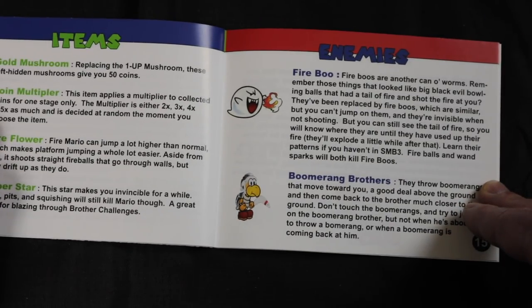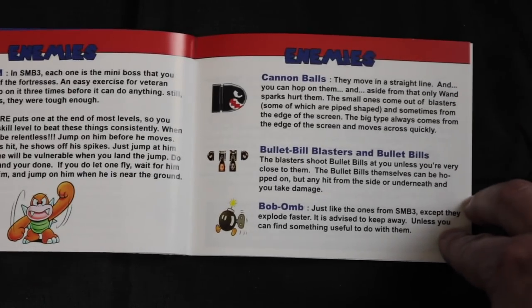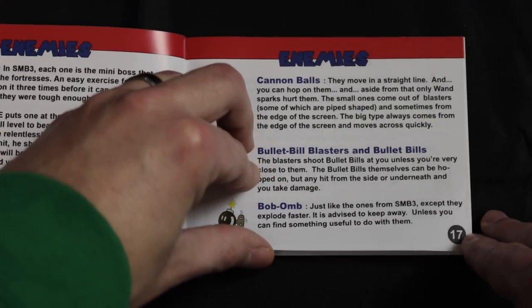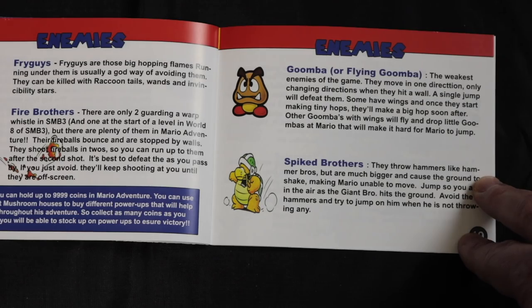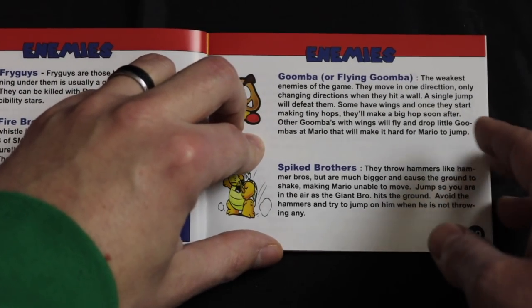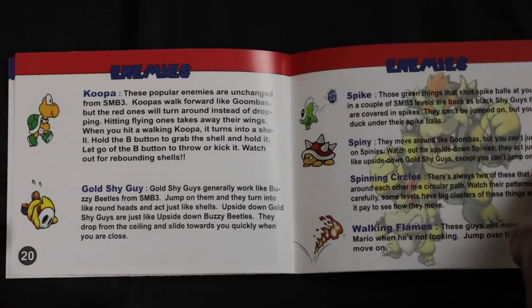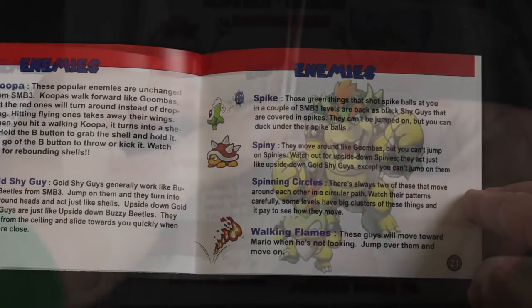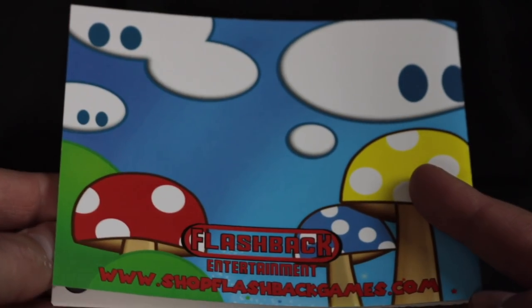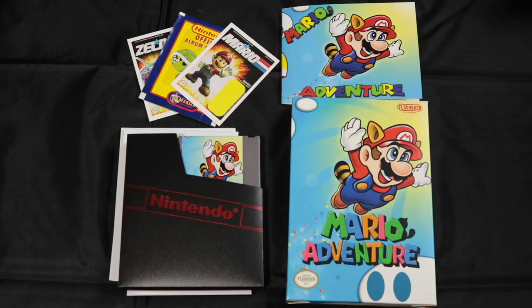There are more items like the Gold Mushroom and the Coin Multiplier, and the manual also describes different enemies. You'll see a lot of enemies from Super Mario Bros 3, but this ROM hack adds new ones like Fry Guys, Shy Guys, and more. There's the Goomba, Spiked Brothers, Koopa Troopas, Gold Shy Guy, Spikes, Spineys, Spinning Circles, Walking Flames, and on the last page the Koopalings. The manual is fantastic, full color, and very high quality. Also included were a couple cards and a pack of stickers, which is a nice little bonus.